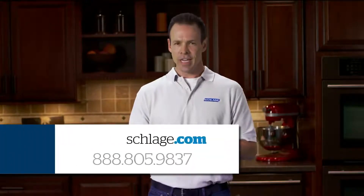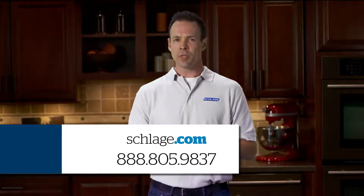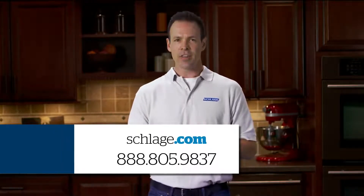If you can't check off everything on this list or need additional information, we're here to help. Visit us online at Schlage.com or call Customer Service at 888-805-9837.